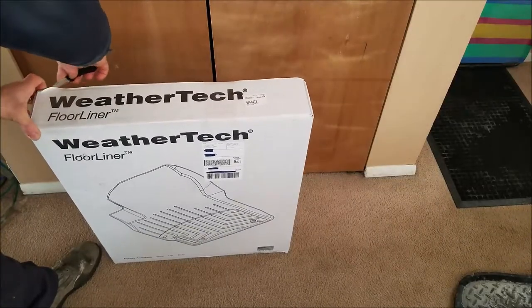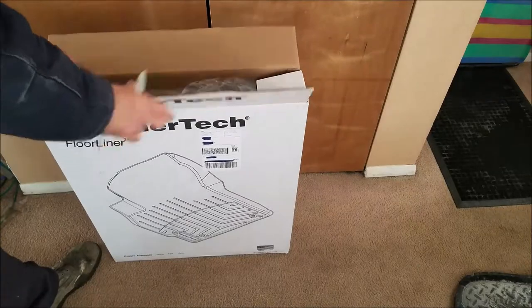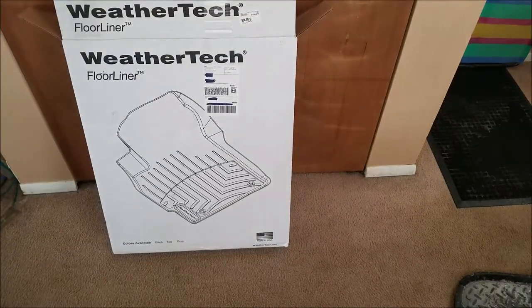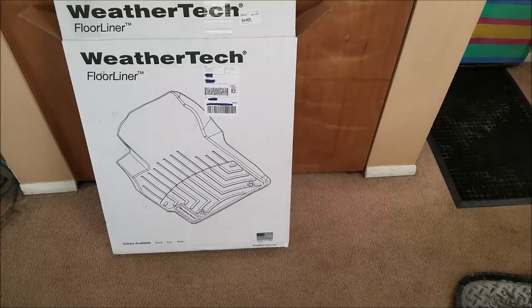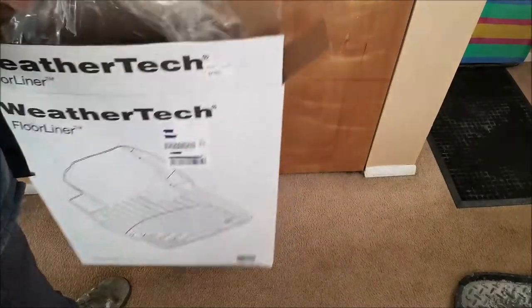Let's go ahead and get to unboxing the floor liner — just using a buck knife here. I ordered this on a Monday and it showed up on a Wednesday, just in time too, because we've had a lot of snow this week. In this Michigan environment, if you're not from the north or haven't lived somewhere with a lot of snow and road salt, it's hard to convey — this environment will destroy your vehicle.